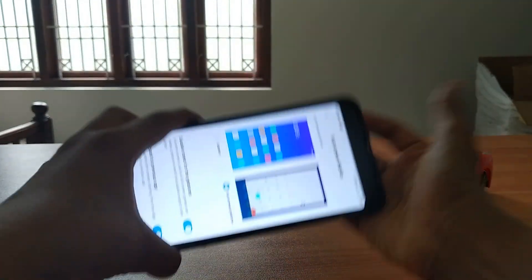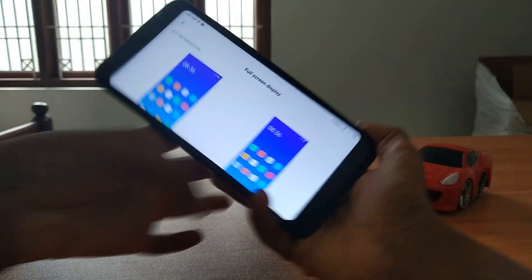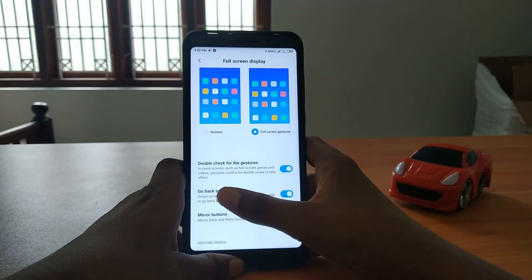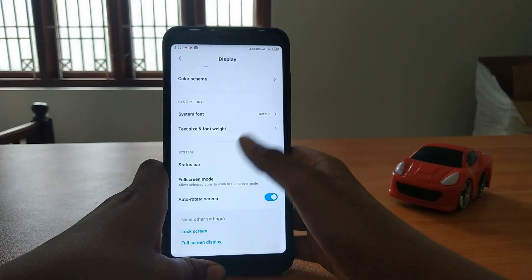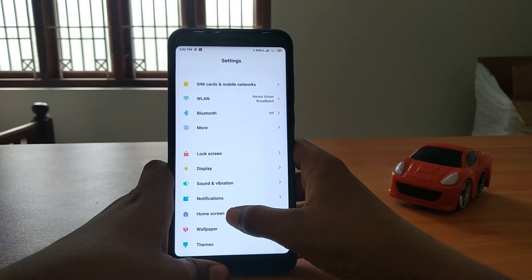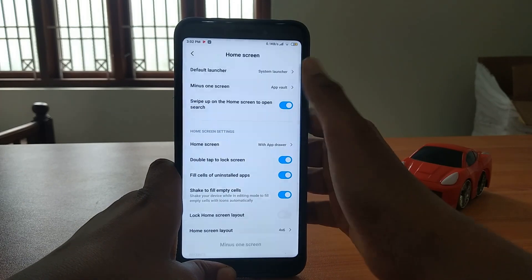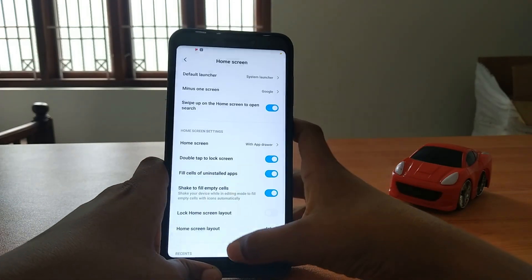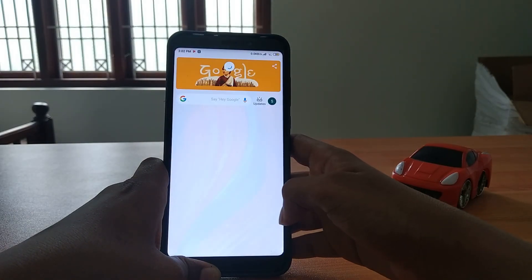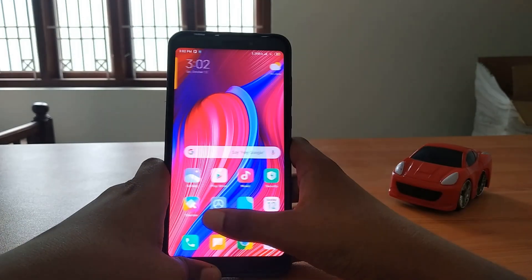Even there is 180-degree screen orientation, and even landscape mode, but not at the home screen - we just get one view at the home screen. There is a Google Feed instead of the App Vault.